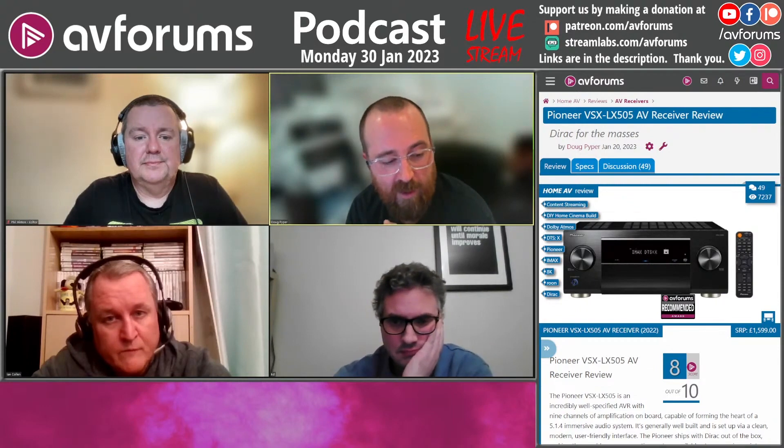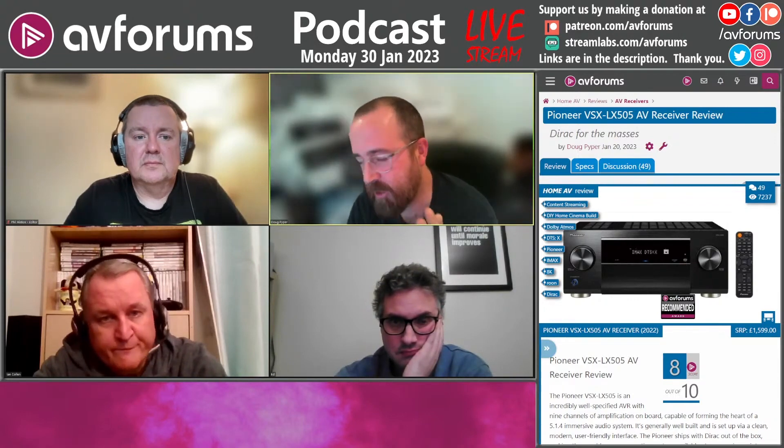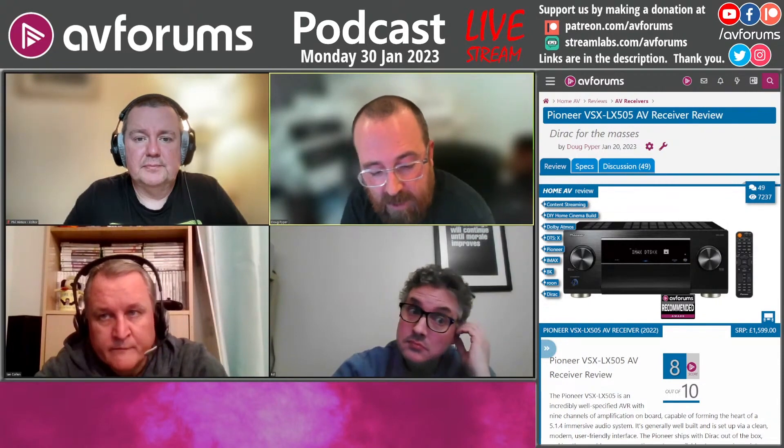On the whole, it was excellent. For the money, you're getting an absolute ton of features — nine powered channels, 11 channels of processing, and two subwoofer outputs, so there's enough for pretty much most rooms. It's rated at 120 watts per channel with two channels driven, though independent measurements do cast some doubt on that. In listening, it went plenty loud enough.